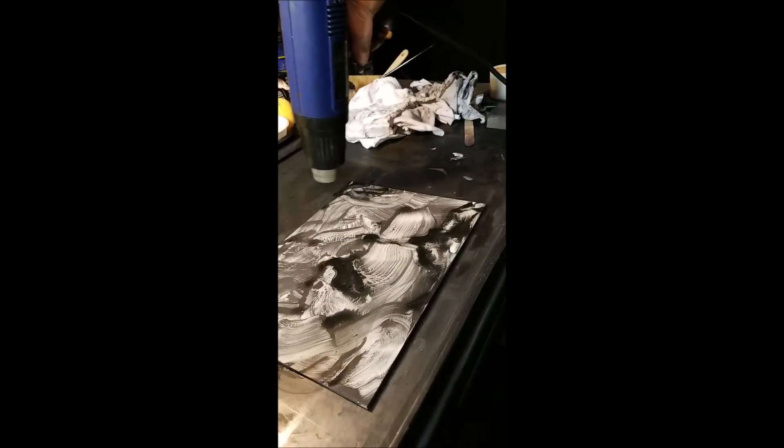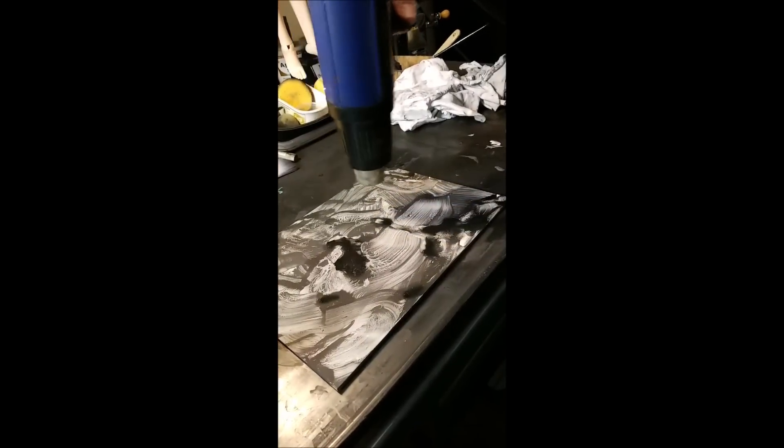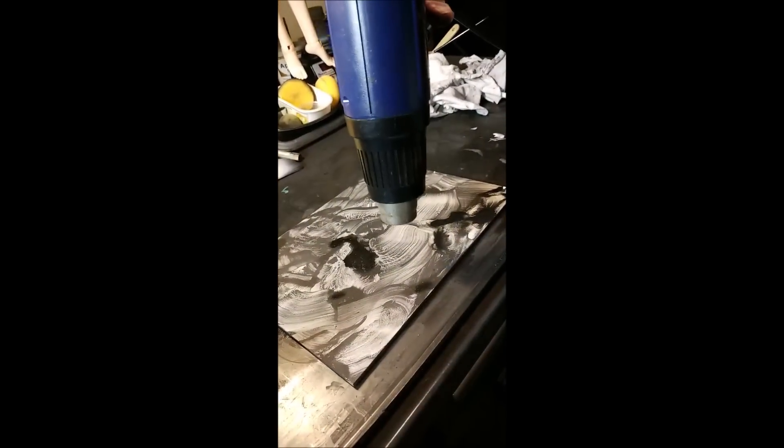Debbie says thank you for showing this, she's been hoping I would show this method. There are a couple more up on YouTube from the 5th or 12th of May where I do the whole process. Obviously, the more water you put on, the longer it takes to dry. But if you don't dry it completely before you start to polish it, you'll just wipe it off — it'll smear it.